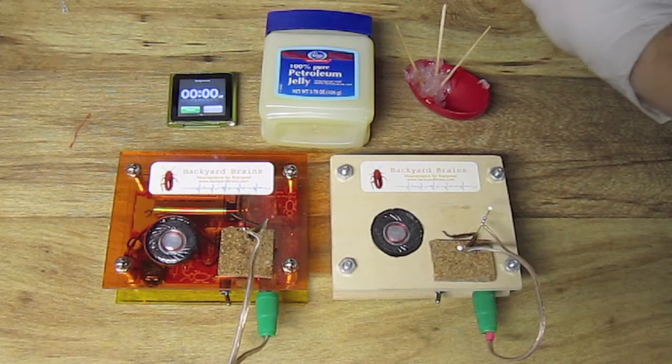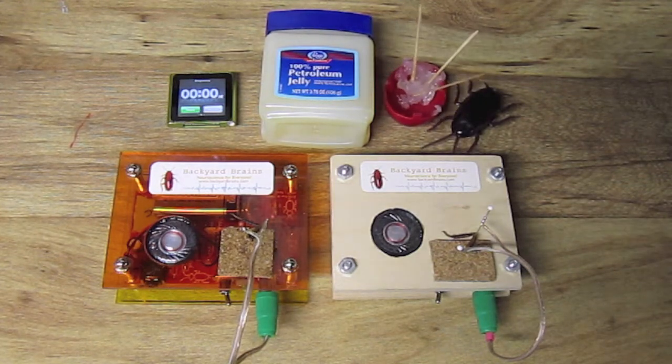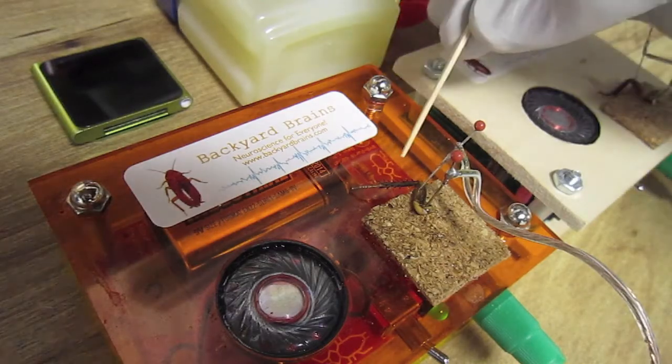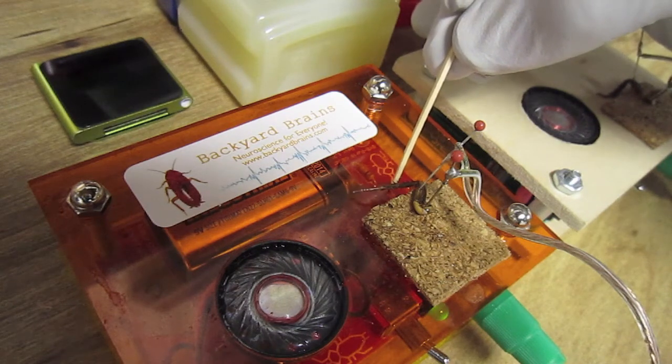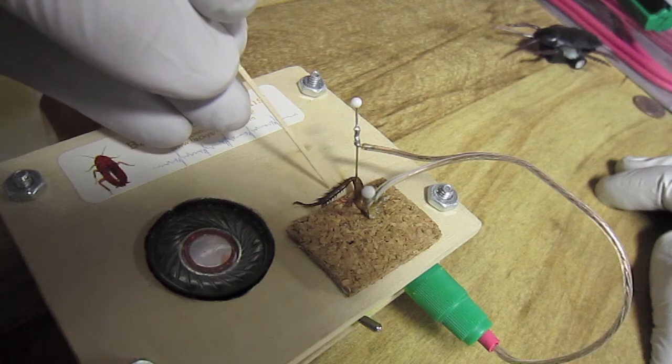Set up the cockroach legs similarly to the experiments you have done before. For the purposes of this experiment, the cockroach leg on the orange spiker box will be the control, and the cockroach leg on the wooden spiker box, the experimental.